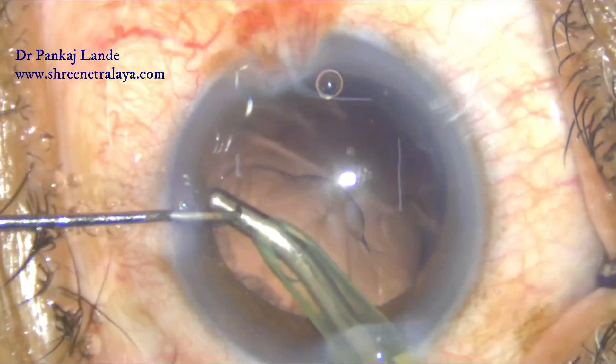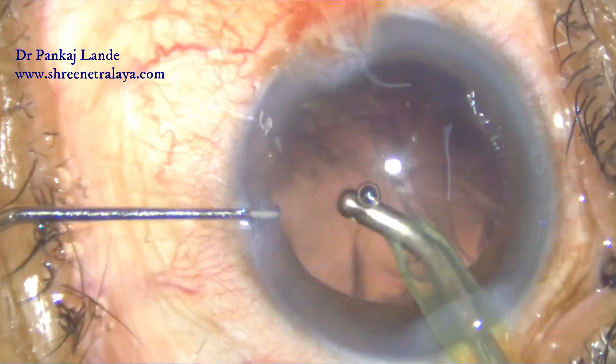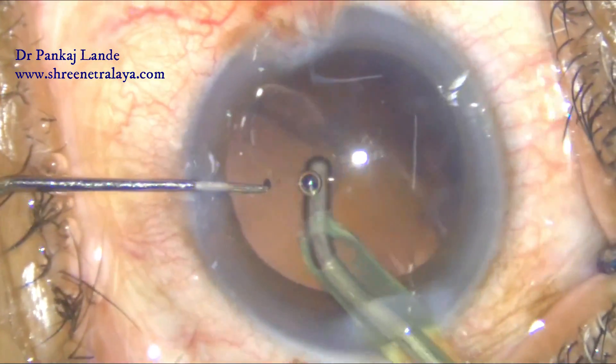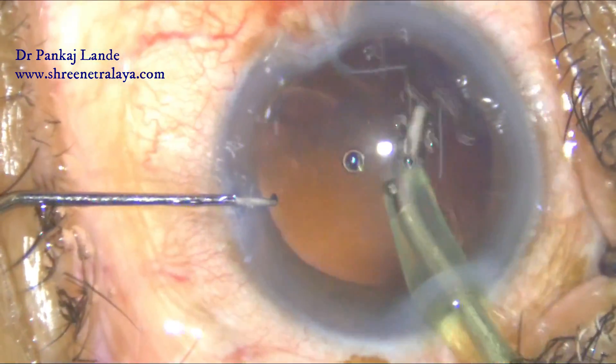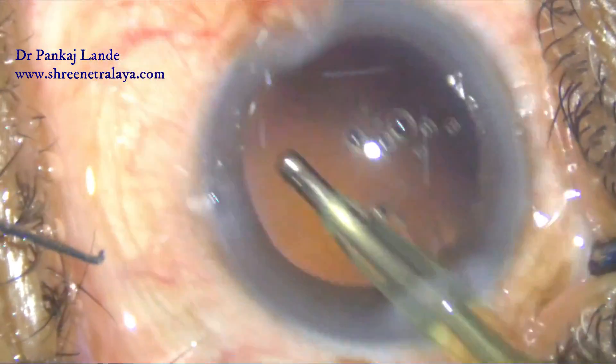The pre-chopper has helped me a lot in this scenario. Once the nucleus is fully emulsified, the cortical matter is removed with the help of a coaxial IA probe and a foldable IOL is implanted in the bag.